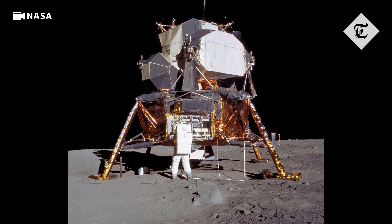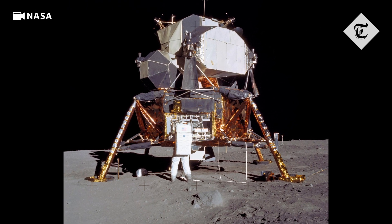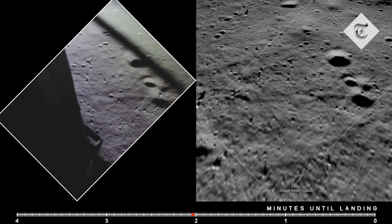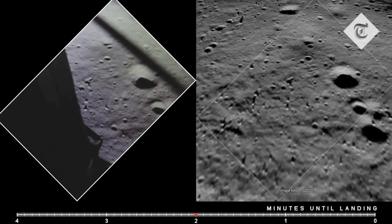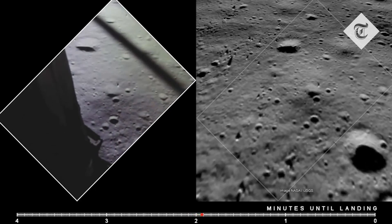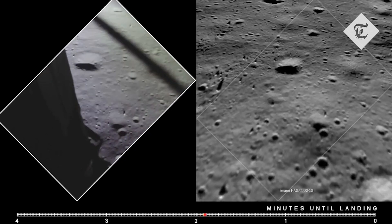If a module of that size were to try and land softly on Earth, you'd likely see a very large blast crater caused by all the retro rockets firing in the opposite direction to slow the spacecraft down. However, on the moon there is much lower gravity, so much less backwards thrust is needed — not enough to actually cause a crater at all.